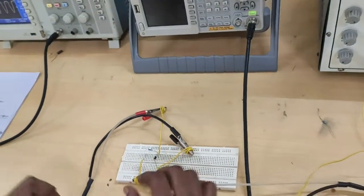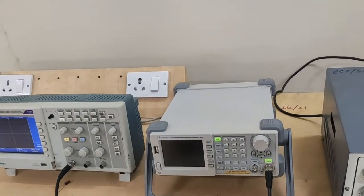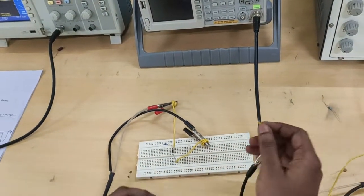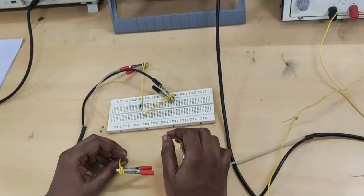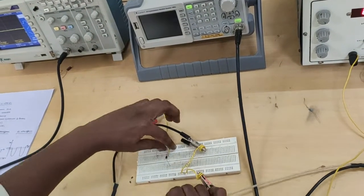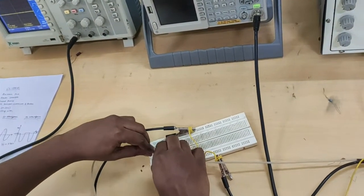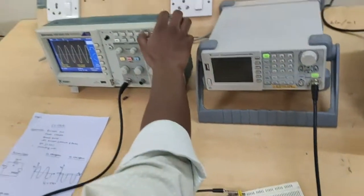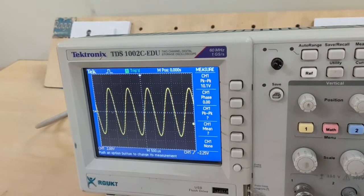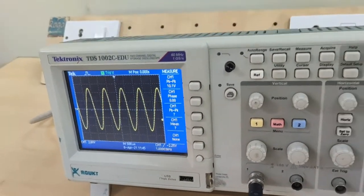First, set the input with the frequency 1 kilo hertz, that's 10 volts peak to peak. This is our input: 10 volts peak to peak with the frequency 1 kilo hertz.